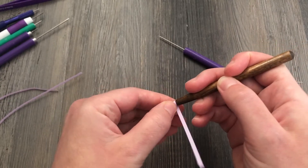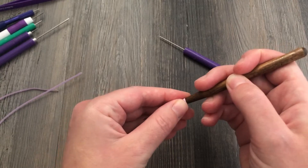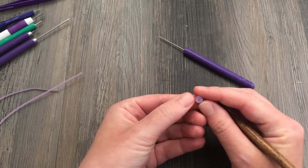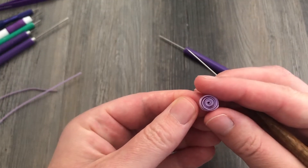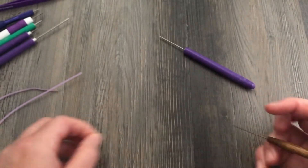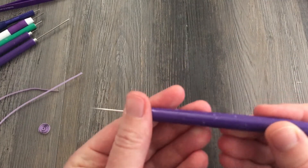This is a feel thing. It's really hard to teach, especially on a video. This is just one of those things you have to practice — once you get it, you get it. It's just about using the pressure of your hands. And I really like this tool because it has a flat base where the needle meets the wood, and it allows me to sort of push the coil into it and keep it all together as I'm going. This makes for a very smooth and steady coil.